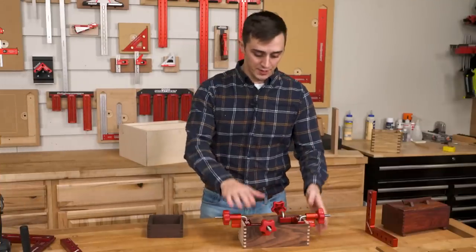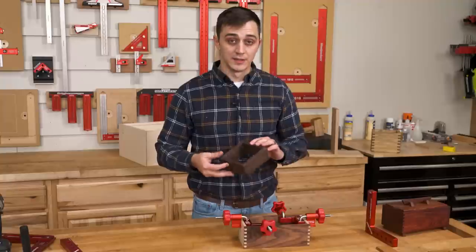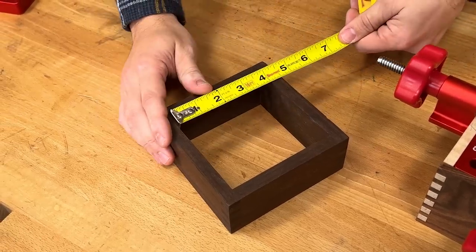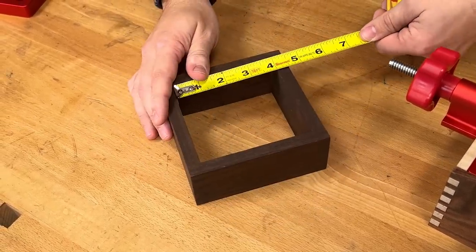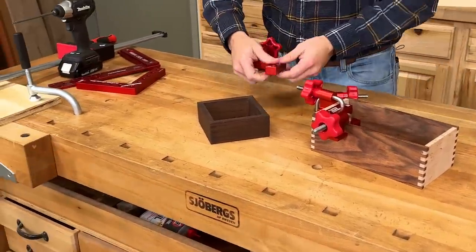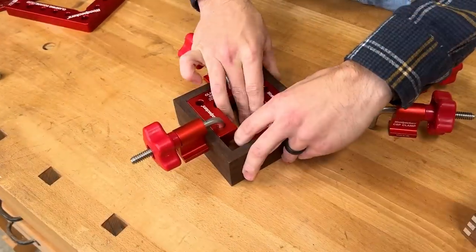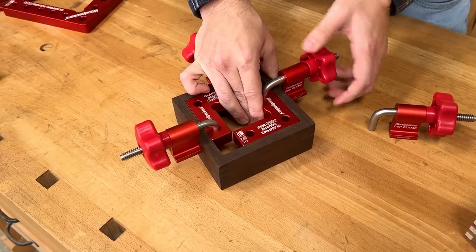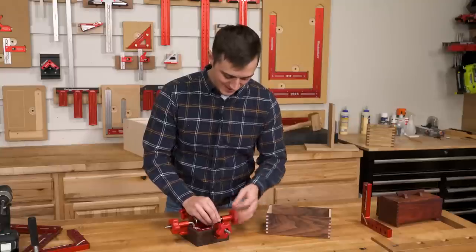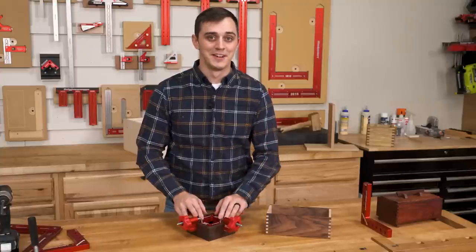This tea box is a pretty small project, but your projects may get even smaller. This one in the making is a little catch-all tray where you can put your keys or extra coins. The inside dimensions of this little guy are four inches by four inches, and these CSP minis fit in there perfectly. I also really like how thin of material these can work on — you can clamp material as little as a quarter inch thick with the CSP minis. Your tiniest projects are clamped up at a perfect 90 degrees.